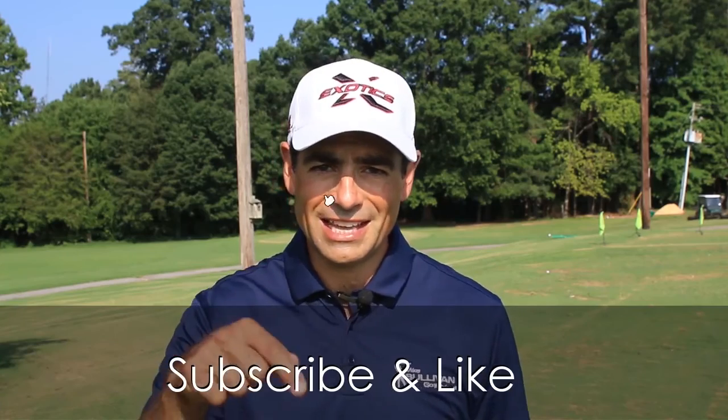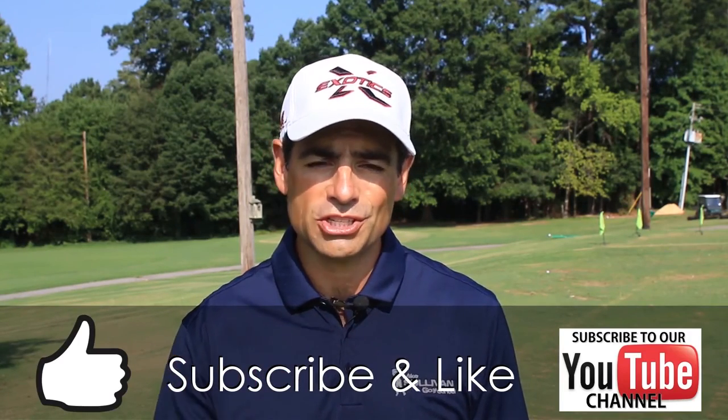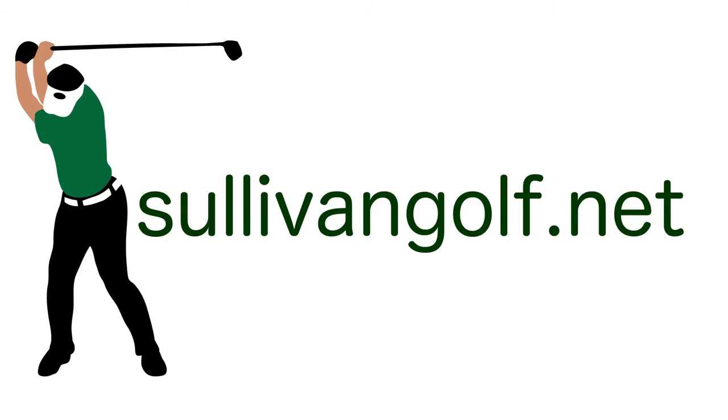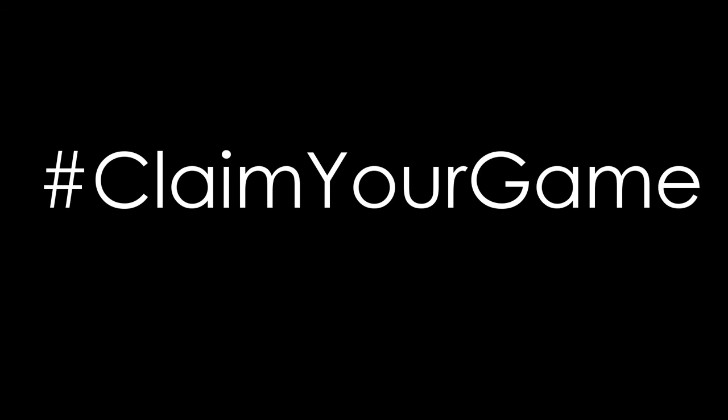I hope you liked this video. If it was helpful to you, go ahead and hit that little thumbs up button for a like. Also, you can go ahead and subscribe to this channel so next time we do a video, you'll be notified by email. Thank you.